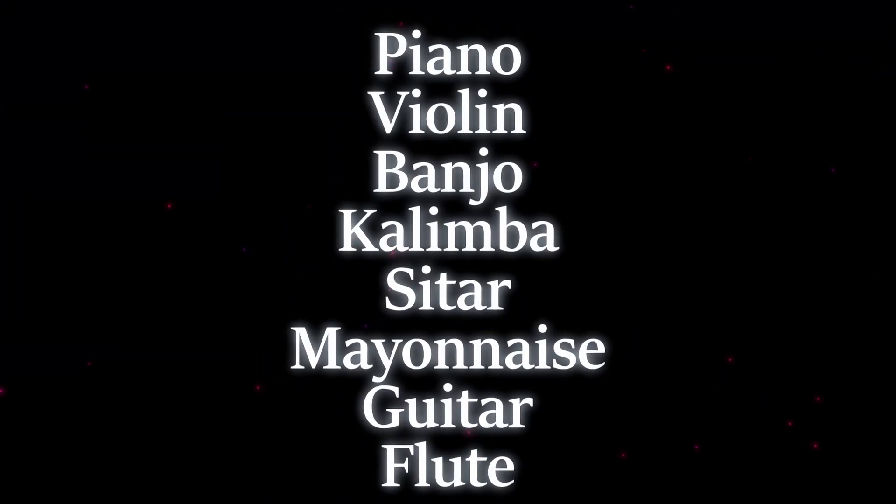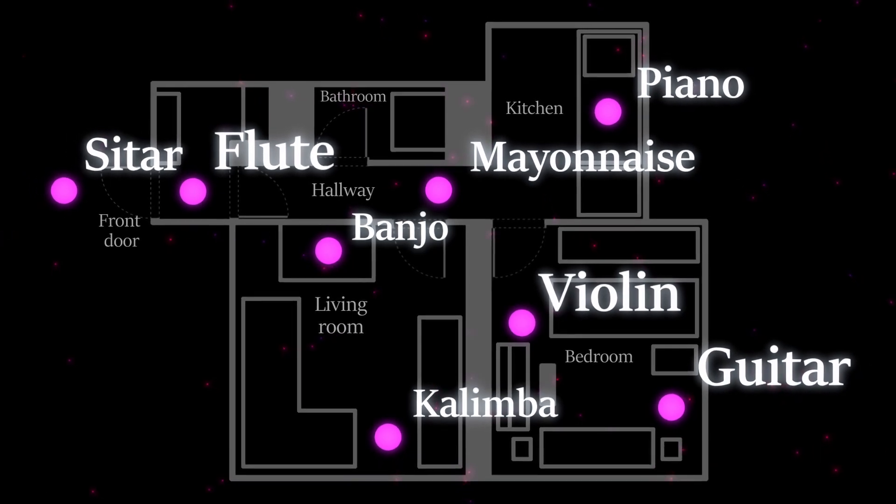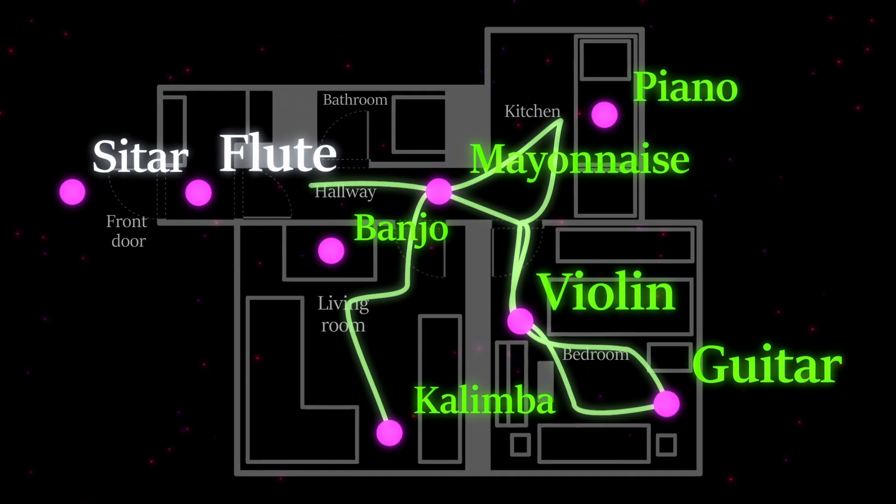By then associating the information, such as a list of musical instruments, with the mental images in these distinct locations, we can simply recall the information by walking through the memory palace.